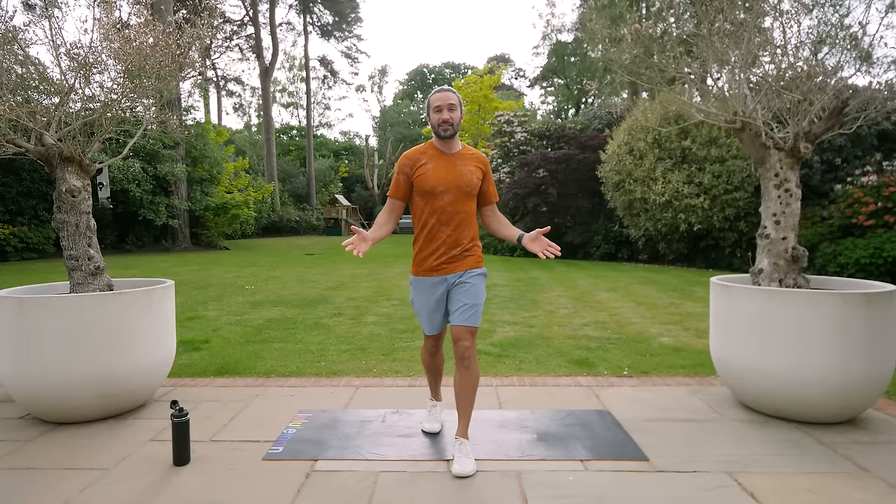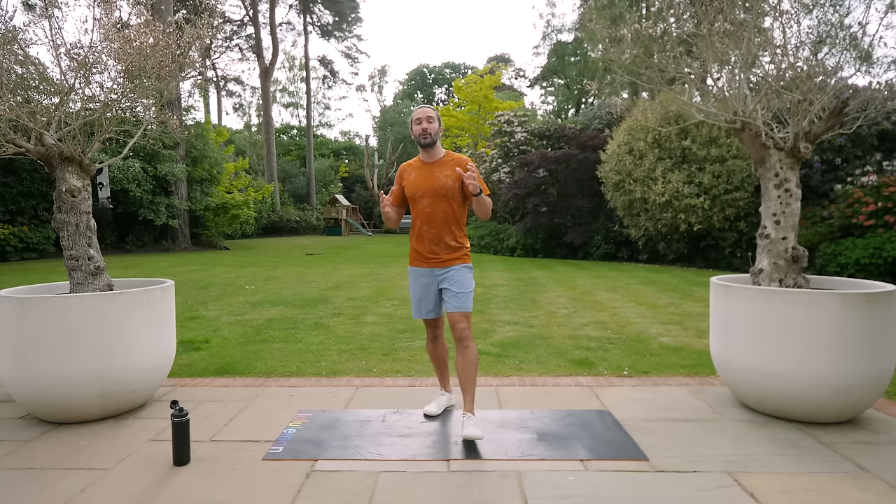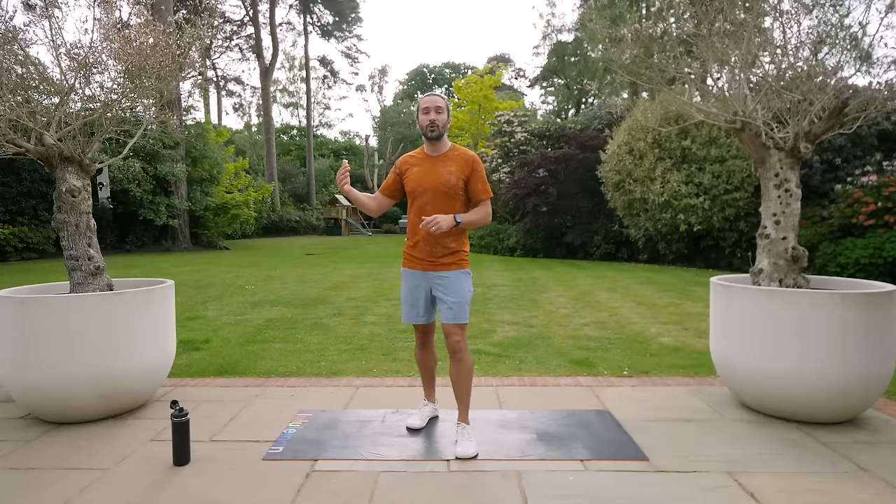Hello and welcome to The Body Coach TV. I'm Joe Wicks and this is a 20-minute full body HIIT workout. You don't need any equipment, just a mat if you've got one. We're going to work really hard and intense for 40 seconds on each exercise, then take a short 20-second rest, working for 20 minutes. It's 10 exercises, 2 rounds.